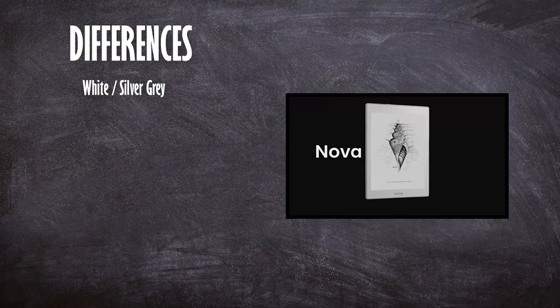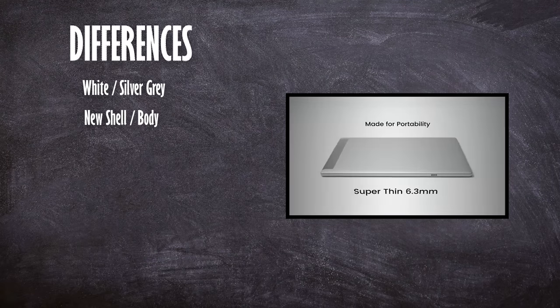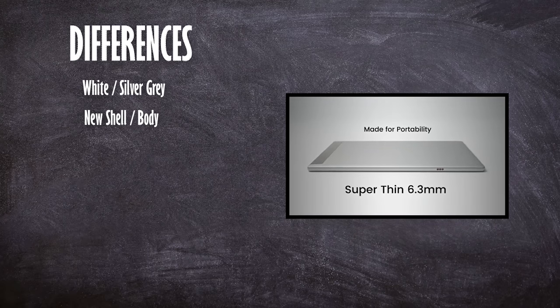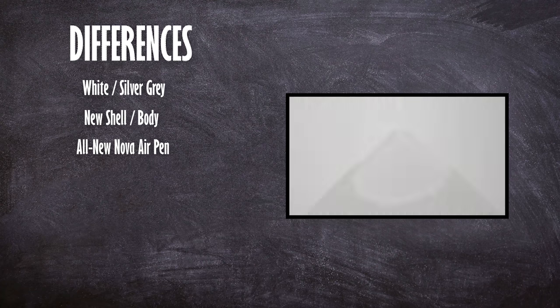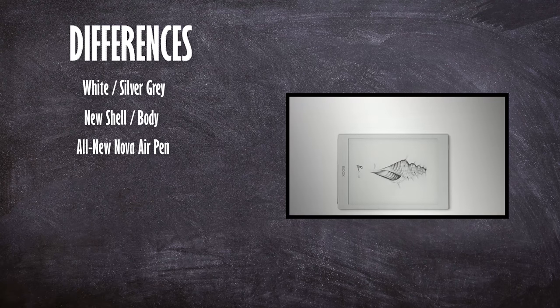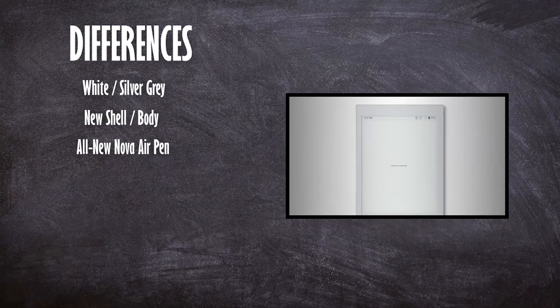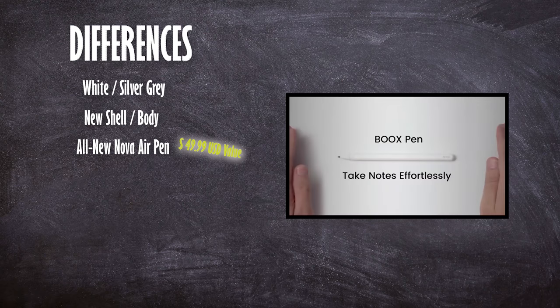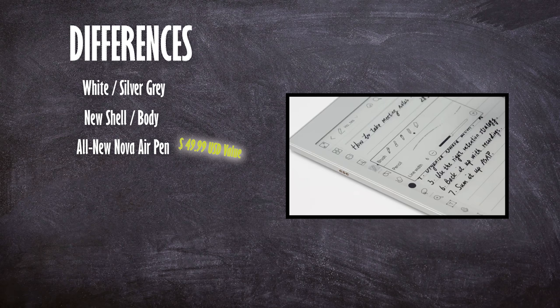First off, it is white and uses an all-new shell — a more squared-off shell, kind of kicking back to the Poke 2 design rather than being contoured. You also get the Air Pen, and it's a brand-new Air Pen in white. The Air Pen comes with conical nibs that give you a little bit better accuracy. In fact, if you were to buy the Air Pen separately it is $49.99 USD, so it's a great deal that you get it bundled with the device.